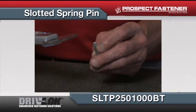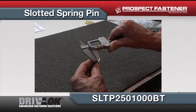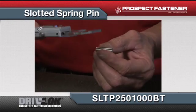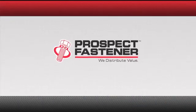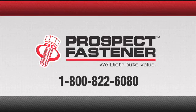Using a digital caliper, measure the expanded diameter of a slotted spring pin, then measure the overall length. Compare the two results to a manufacturer's size chart to identify the proper part you require to purchase.